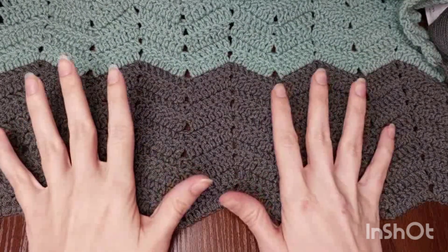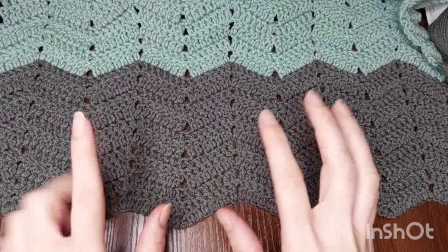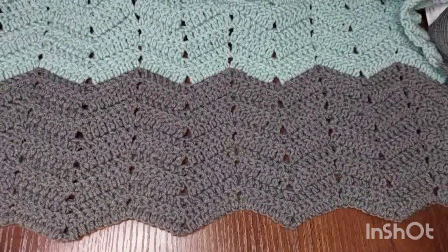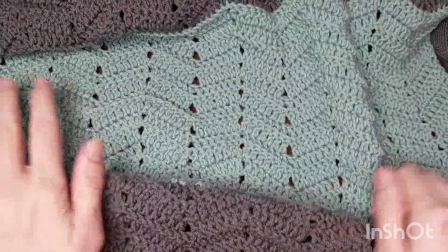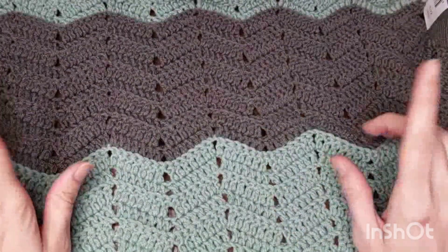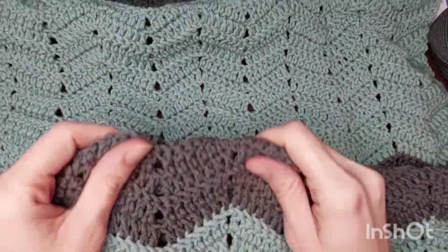Hello everyone, welcome to my channel. I'm Zora Jose from Yarn and Needle Cafe. Today in this video I will show you how to make this beautiful shell. I used zigzag or chevron stitch to make this beautiful shell. Look at the texture here — it's chevron stitch, and I used two colors. This shell is 160 centimeters long and 60 centimeters wide.